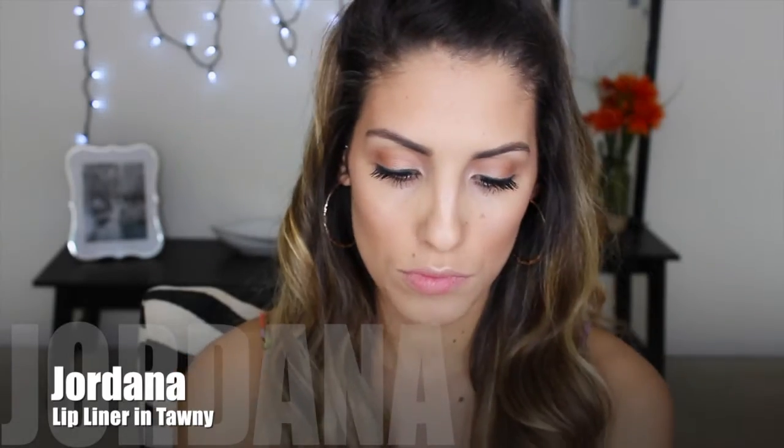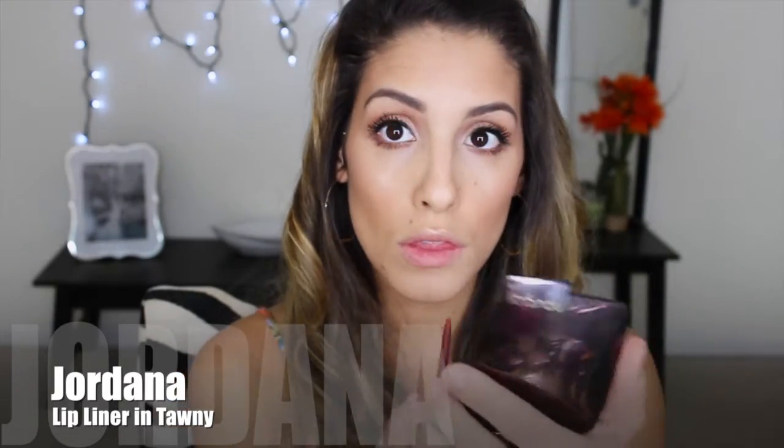Now of course it is time to do my eyelashes. I'm curling them with my Shiseido eyelash curler and I'm going to be using Benefit They're Real Mascara. I'm not putting on fake eyelashes today because I'm in a hurry. I skipped recording the mascara application since everyone knows how to do that — I just put two coats on. Now I'm going to line my lips with Jordana Lip Liner in the color Tawny and fill in my lips just a little bit.